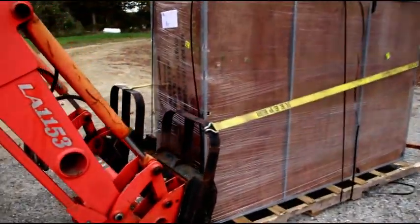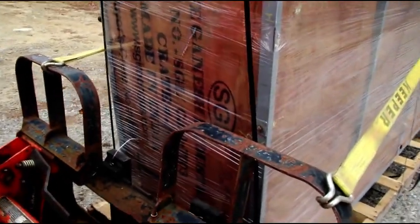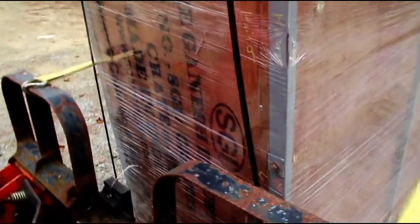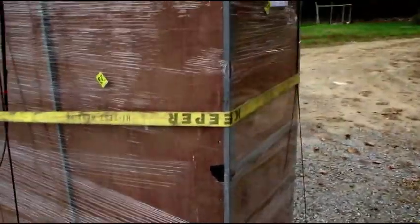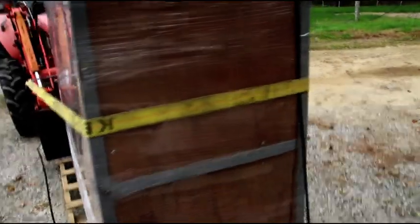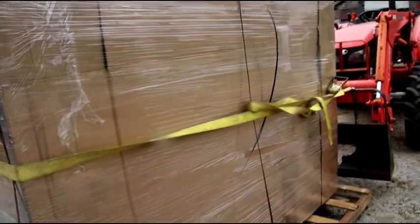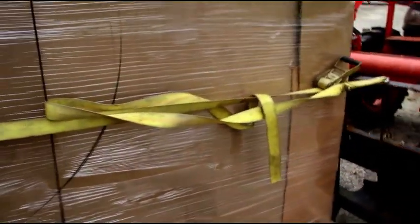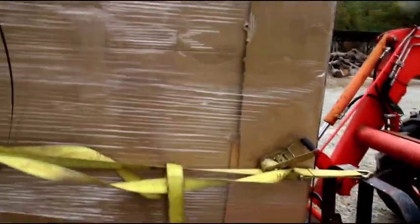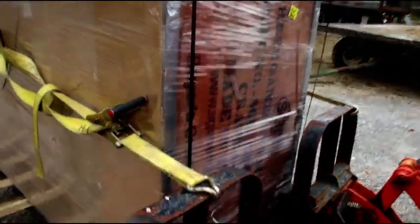Okay guys, trying to get stuff done, but a truck just showed up with an SGI body tub. I know a lot of guys have been interested in these. We're going to do an unboxing and inspection. I ordered this one with no primer on it so we can get a good look at the sheet metal work. It's getting kind of late now, so we'll probably open this one up tomorrow and get everything out of the crate. But it did make it here safely.